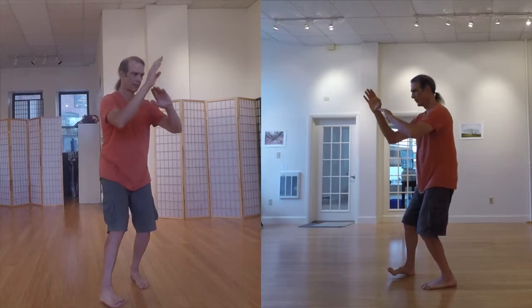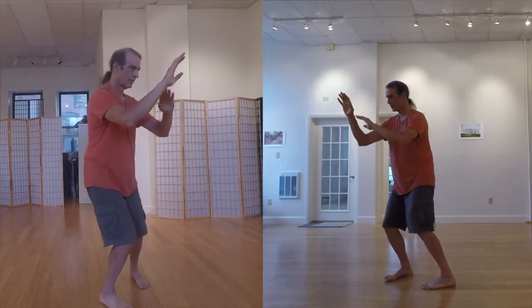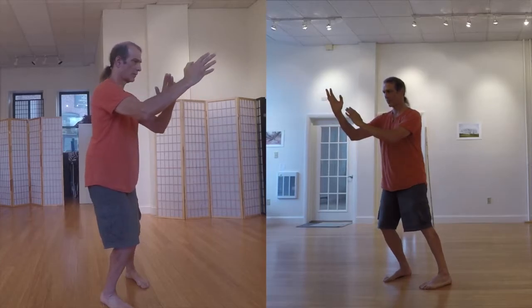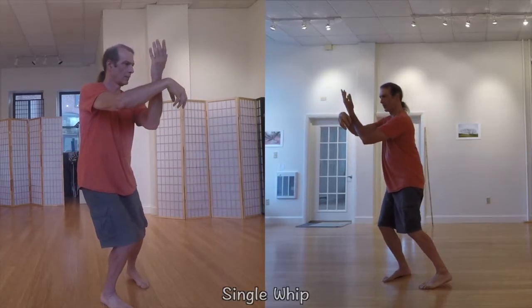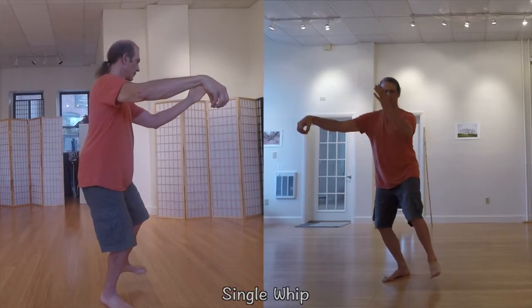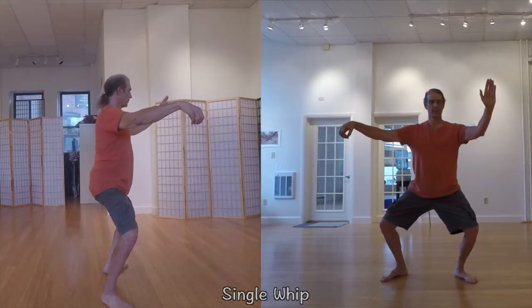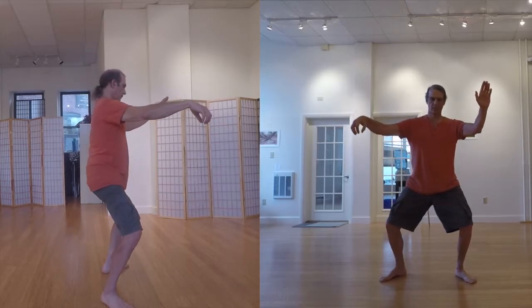One of the most obvious places you may notice this is in the posture called single whip, where from the front it appears as though my arms are spread out to my sides, while the side view shows you that they are in fact angled in front of me at about 45 degrees from center.